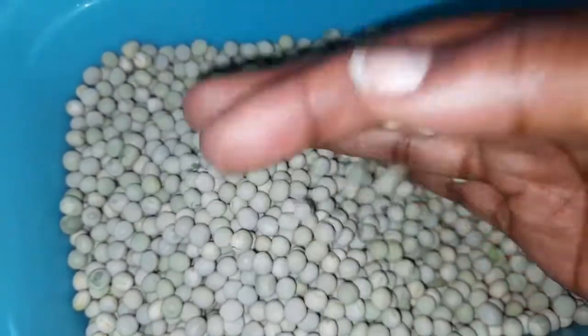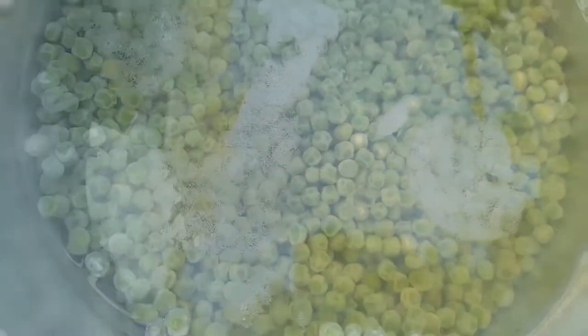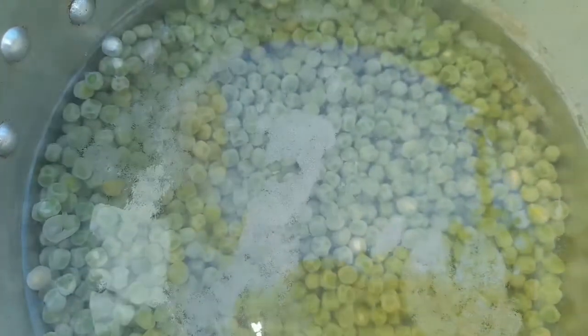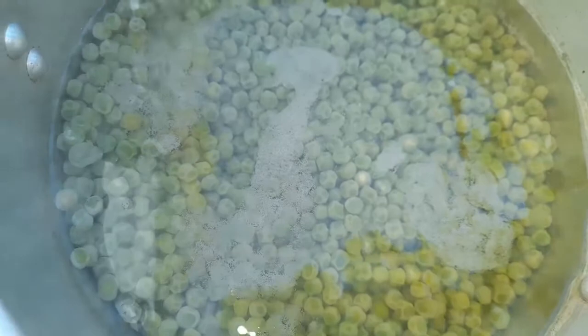These are dry green peas which I got from the grocery store. You can get them from any market, grocery store, or even a supermarket. What I do first is wash them and then boil them until they are cooked and very soft.